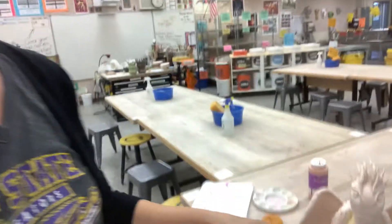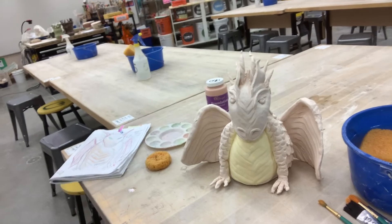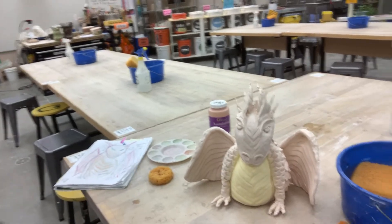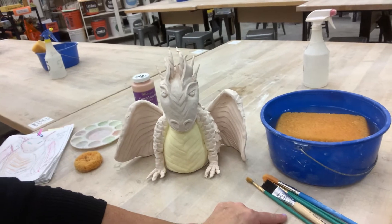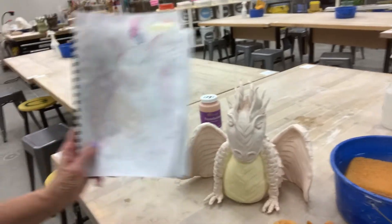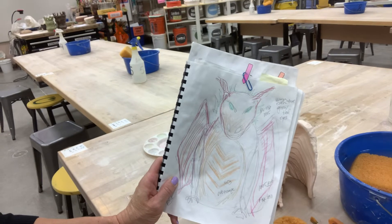Hey Mustangs, I'm going to cover low-fire glazing with you. You would already have a bisque piece. I have my bisque-fired piece - he's got a little color on him already, but yours won't. You need some brushes depending on how big your piece is and how much glaze you want to cover. You need your small sponge, and you need a plan - super important - a drawing of your piece with some color on it.